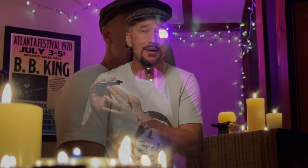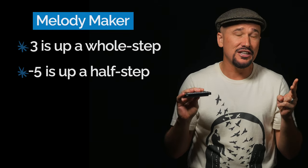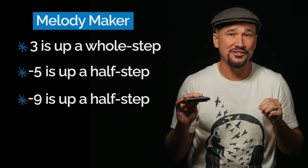The Melody Maker differs from a natural harmonica in three ways: the blow 3 is tuned a whole step higher, draw 5 is tuned a half step higher, and draw 9 is tuned a half step higher.